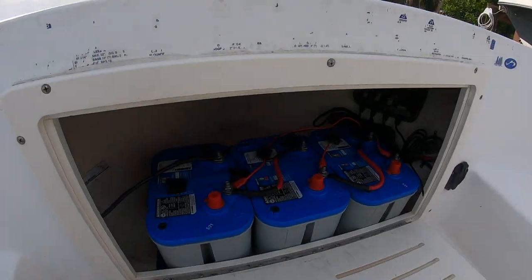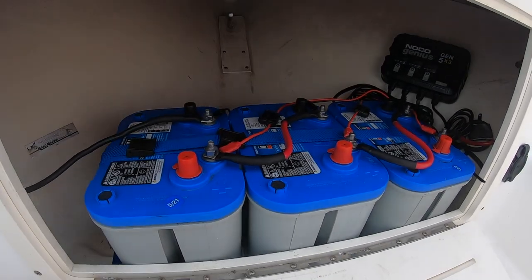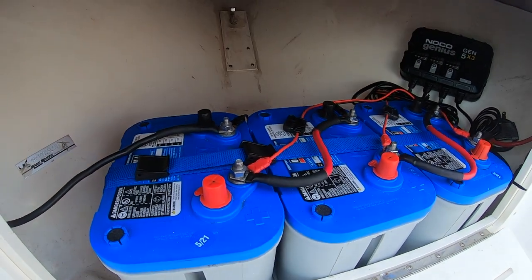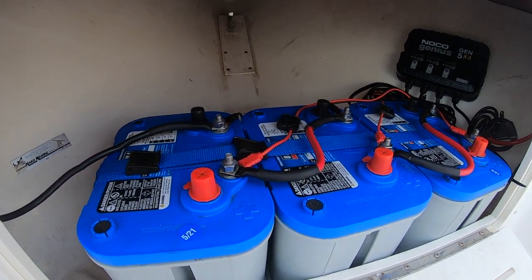I decided to bow-mount these batteries first because I don't have a lot of space in the center console and there's not a lot of through-hole space in this boat. It also offsets the weight nicely so the boat self-bails a little better now.